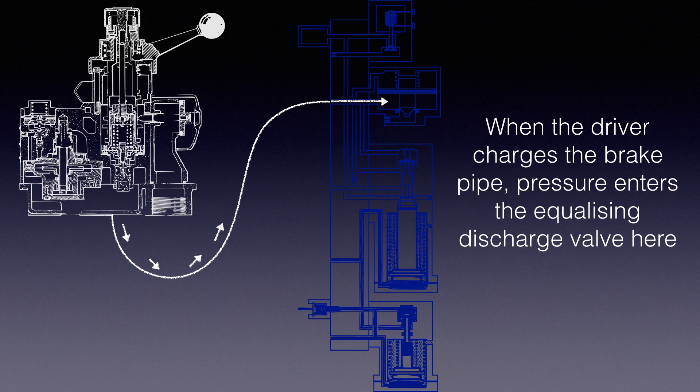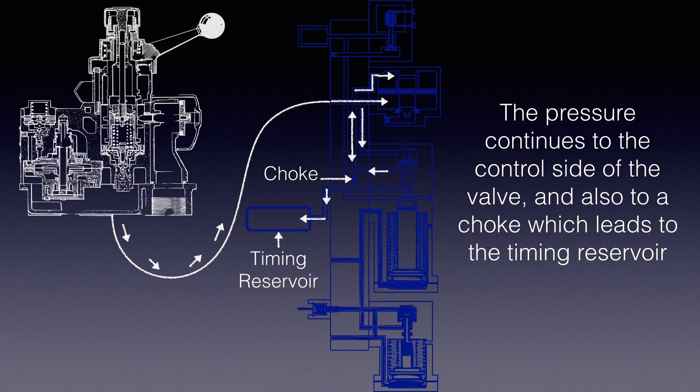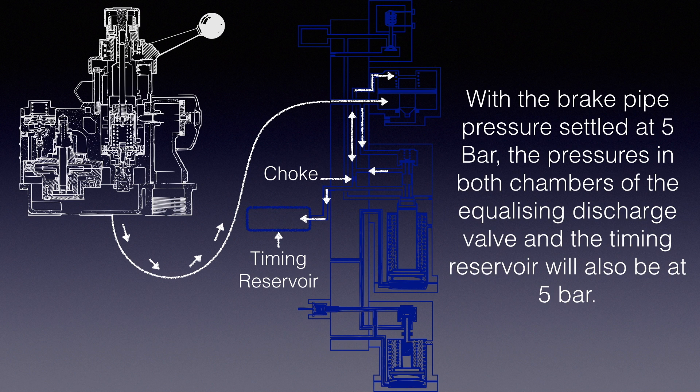When the driver charges the brake pipe, pressure enters the equalizing discharge valve here. The pressure continues to the control side of the equalizing discharge valve, and also to a choke which leads to the timing reservoir. With the brake pipe pressure settled at 5 bar, the pressures in both chambers of the equalizing discharge valve and the timing reservoir will also be at 5 bar.